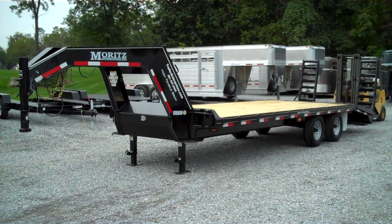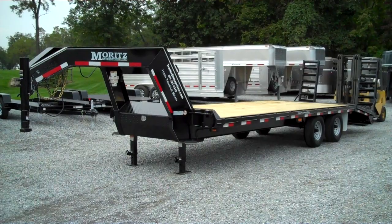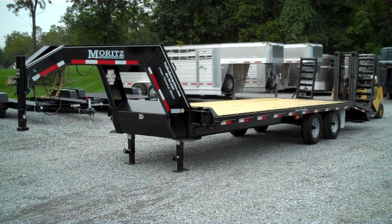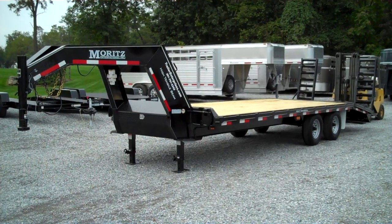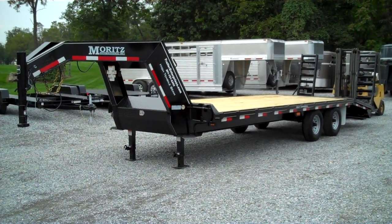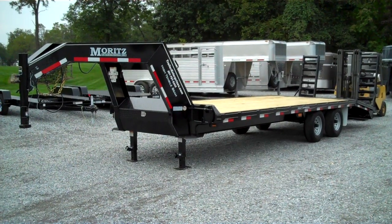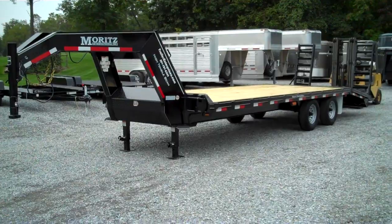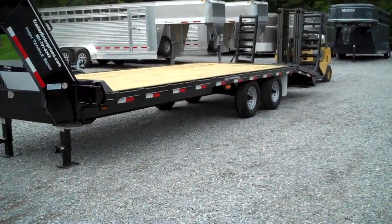This is the Moritz F-Series Gooseneck flatbed trailer in the 14,000 pound tandem axle single wheel version. Two 7,000 pound torsion axles, and the nicest feature about this trailer besides its heavy-duty frame is its two-position adjustable dovetail.